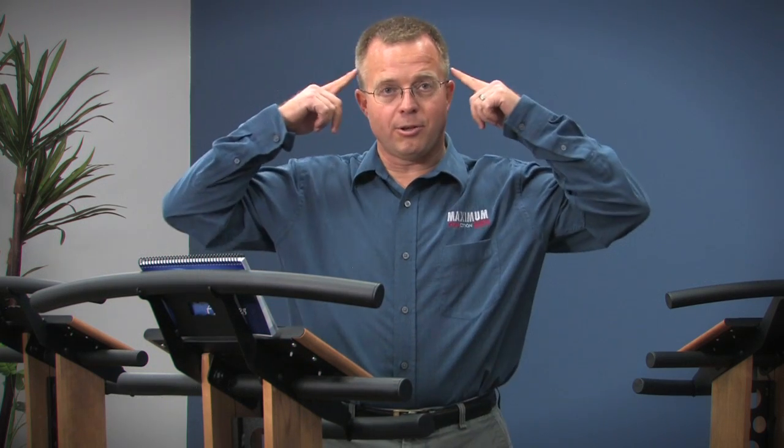Balance is part of the problem that causes a lot of injuries. If people don't have the proper strength, if they don't have the proper agility, and if they don't have everything working up here between the ears and the eyes, then they fall or they get hurt.